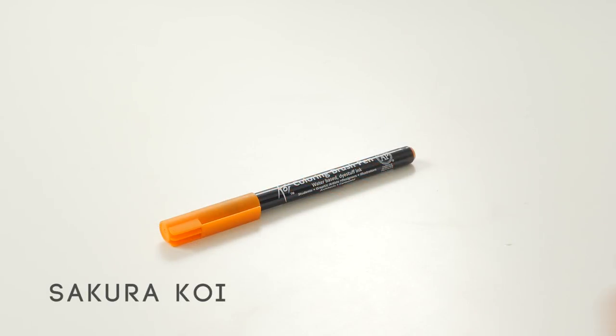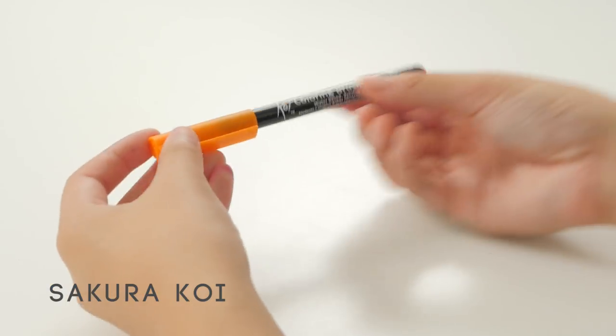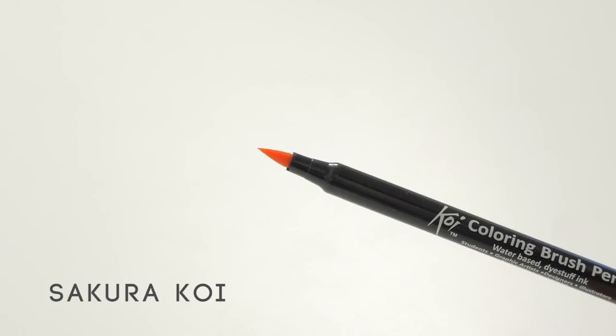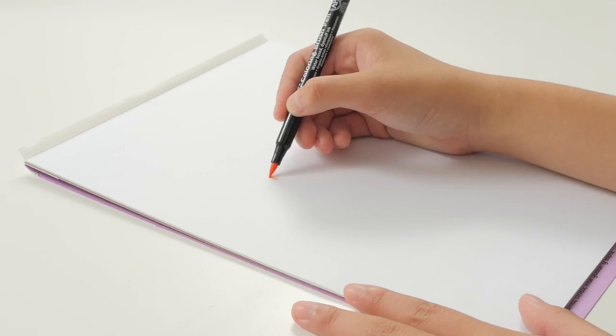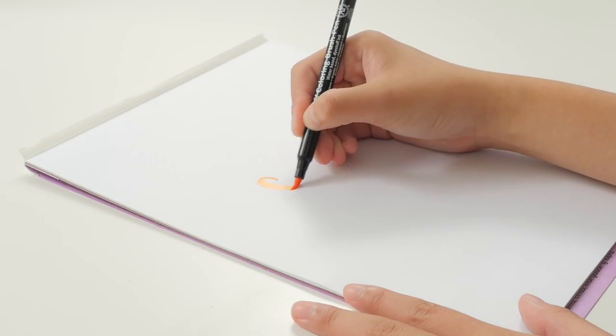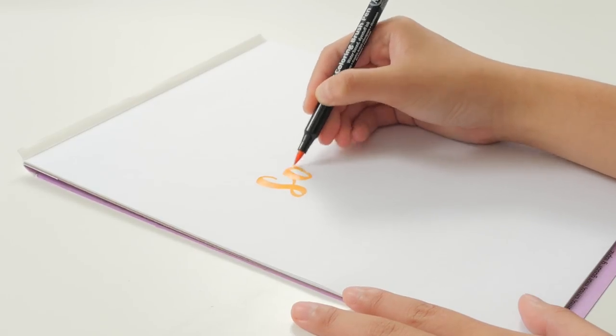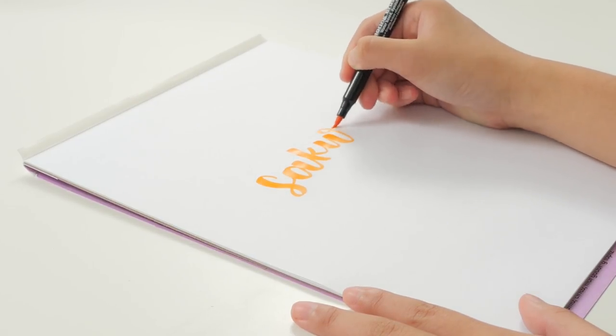Next up is the Sakura Koi Coloring Brush Pen. This brush pen has a medium-sized tip and is on the flexible side. Since this brush pen is more flexible and kind of delicate, I'd only recommend this if you're more experienced in brush lettering.